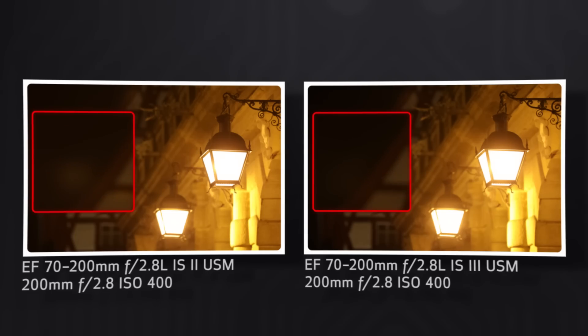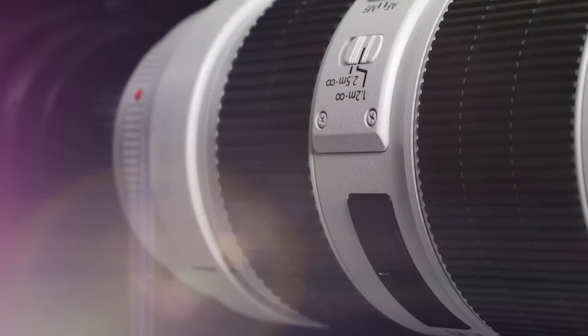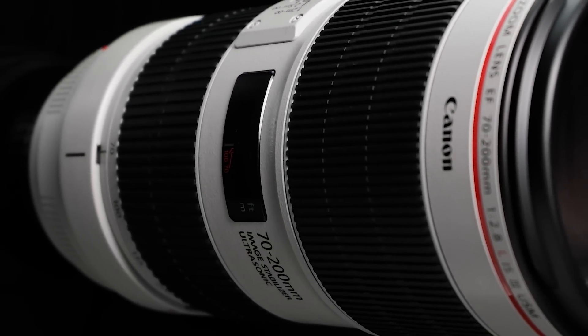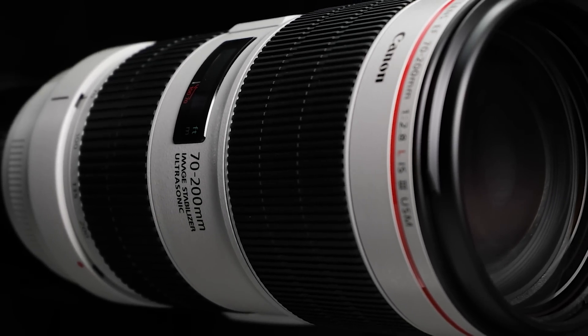It's important to note that the actual optical elements in the version 3 lens remain unchanged aside from steps to further enhance flare reduction. Minimum focus distance, AF speed and responsiveness, and image stabilization are unchanged. The only exterior change is a switch to the new, slightly whiter color to match the shade of white used on the latest Canon Super Tele lenses.